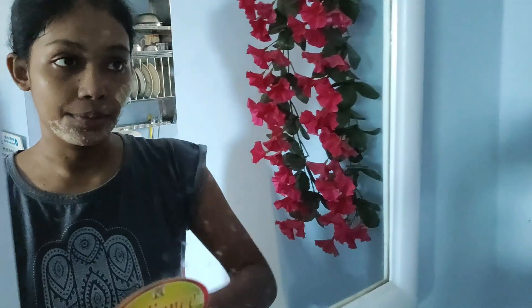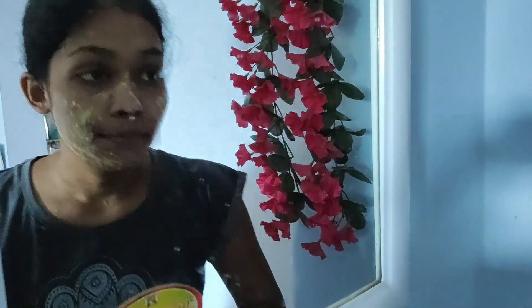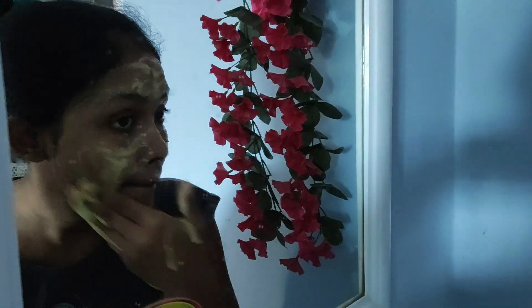This is how you put the paste on — just a little bit. You can use a brush. You have to apply it carefully, a little bit at a time. Leave it on for 10 minutes.